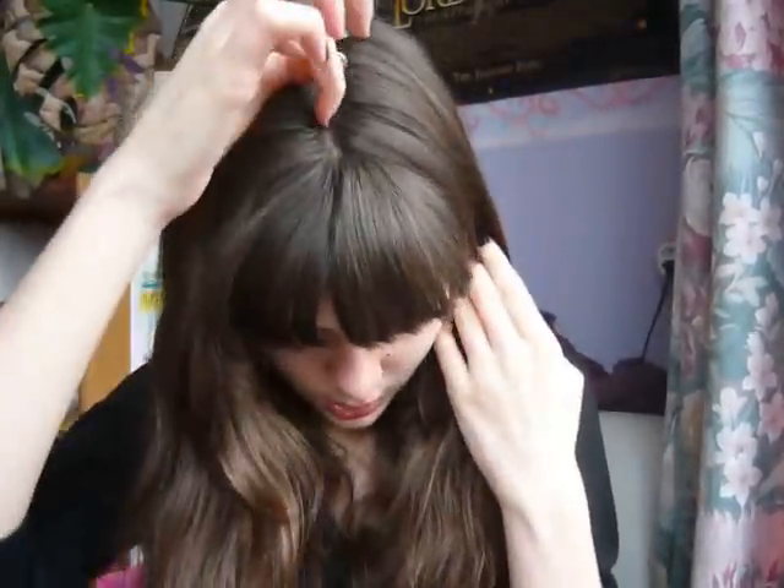First of all you want to make a middle parting. I already have that. But what I'm going to do now is pin away my bangs, just to the side. You want to have straight hair, straight long hair, probably is the best for this look, and no bangs. So I'm just clipping them away.